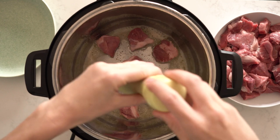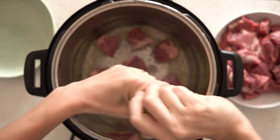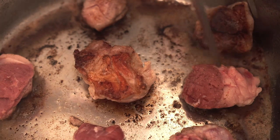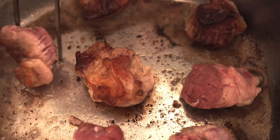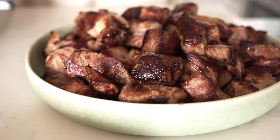Add a little bit of salt and pepper, let it brown for two to three minutes on one side, then flip each individual cube with tongs so it can brown on the other side — another two to three minutes. Then set it aside onto a plate or bowl while you do the other batches. Once all your lamb is browned, set it aside.